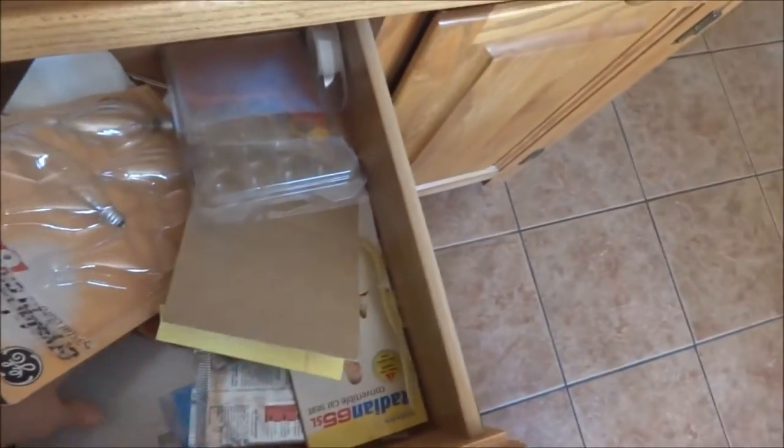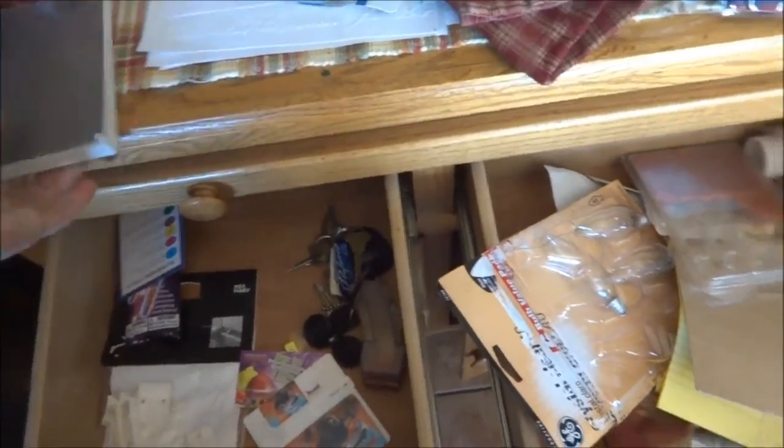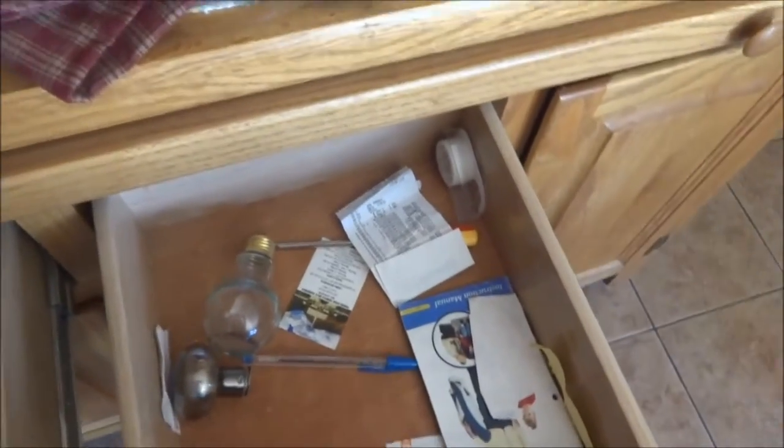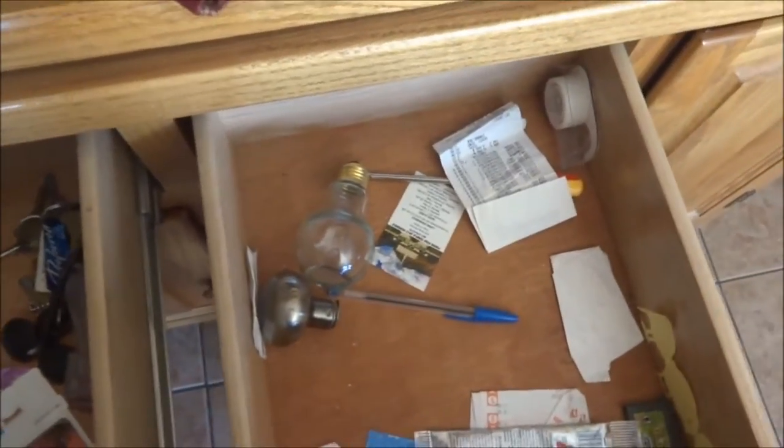I'm going to finish getting everything out of this drawer. I know you guys have drawers like this at home. So after you're done watching this, grab a garbage bag or Walmart bag and I want you to pick 15 things out of each junk drawer and throw them away — to start you off so it doesn't seem overwhelming. Fifteen things you can get rid of from all your junk drawers. You can do it! Then tell me how it went, or film it and give me a video response.